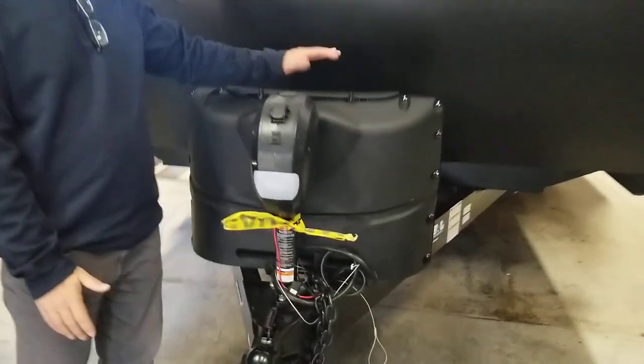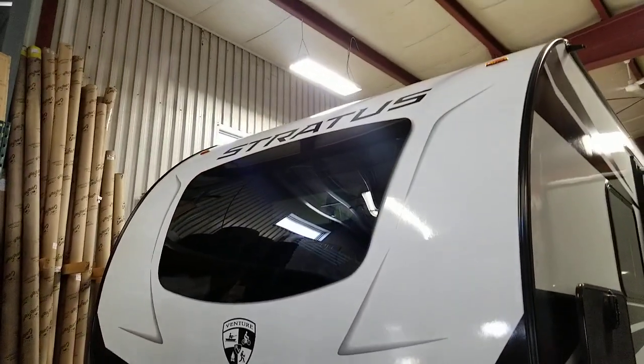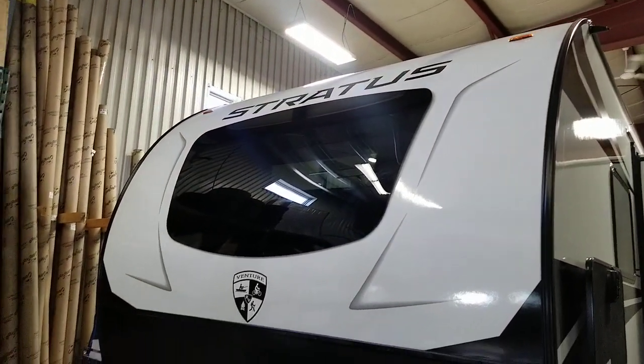At the front, electric tongue jacks, get your propane tanks right here behind, battery disconnect — this is where your battery box and battery will come. There's a nice stone guard, brand new windows a couple years ago — really like that, customers really like that.